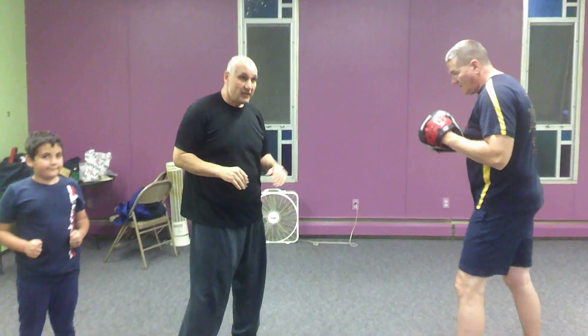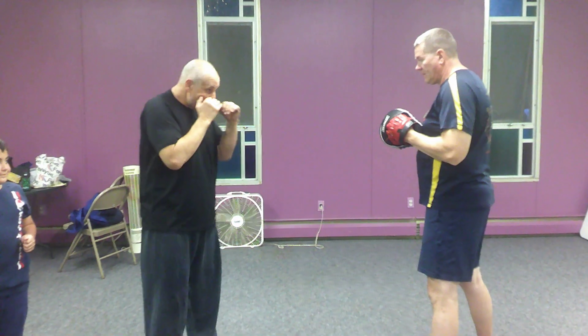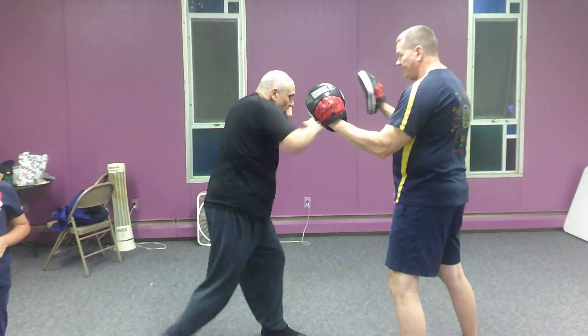All right, here's what we're going to do. A couple combinations, nice and basic. First one is jab, cross, hook. Jab, cross, hook.